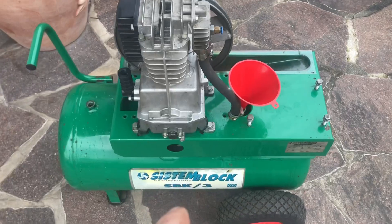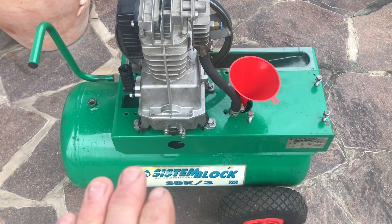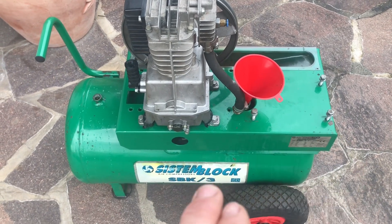You must test these if you don't know the history of the tank and you've just got it. I've just picked this up second hand so I've got no idea whether it's safe or not. You do not want a tank exploding on you.